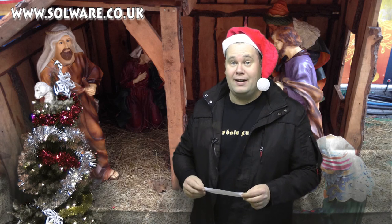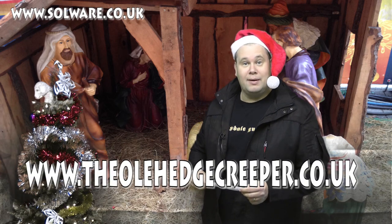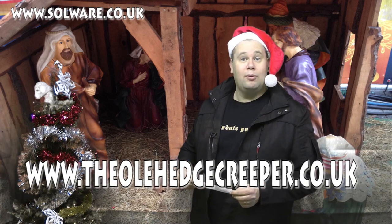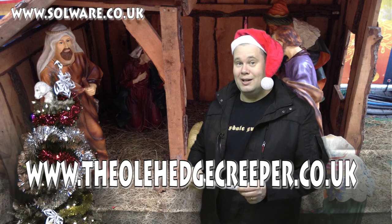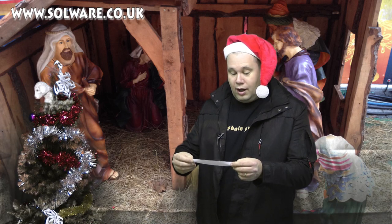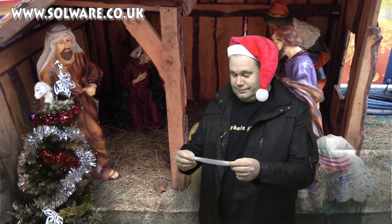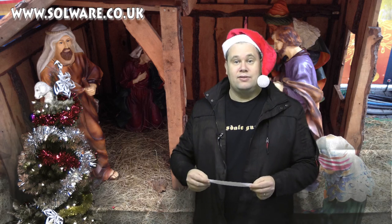We've been asking people out there on Facebook for their favourite Christmas cracker jokes. And we got sent one by the legendary Rob Collins, or the old Edge Creeper as he likes to be known. He writes books and all that sort of thing — they're quite good. Anyway, he sent us a joke and it goes like this: Why did the tomato blush? Because he saw the salad dressing.